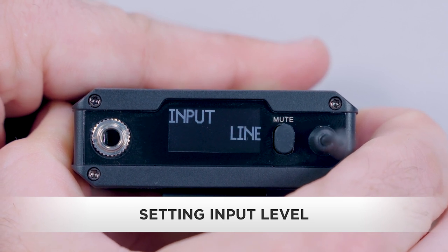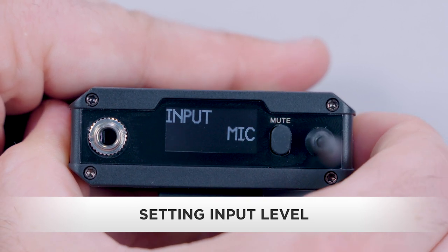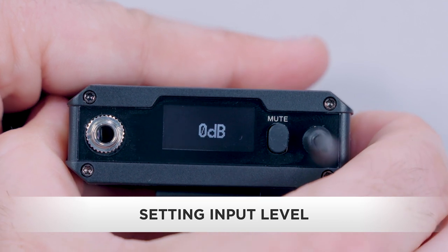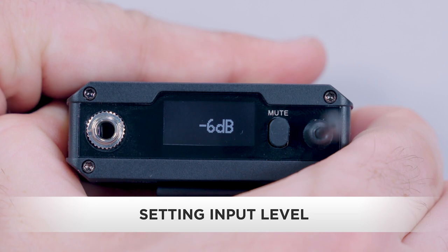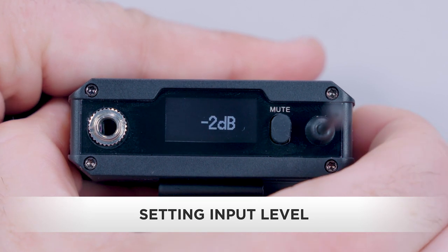Use the up/down buttons to select mic or line. For this example, let's assume our talent has been fitted with a lavalier microphone and choose mic. The input dB level will appear on the screen. Use the up/down buttons to raise or lower the input level. Press the set button to store the change.